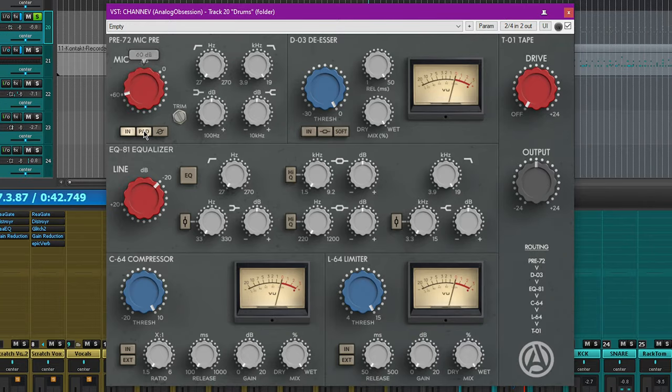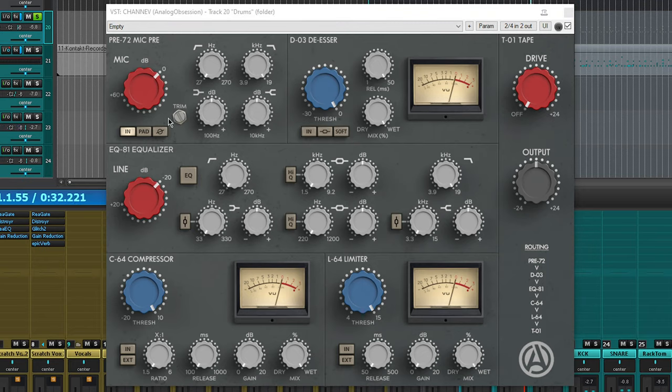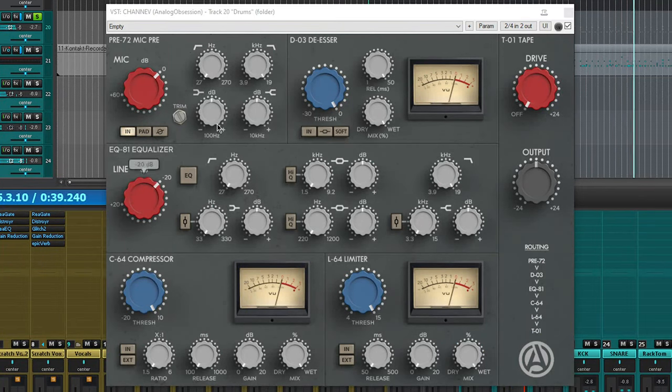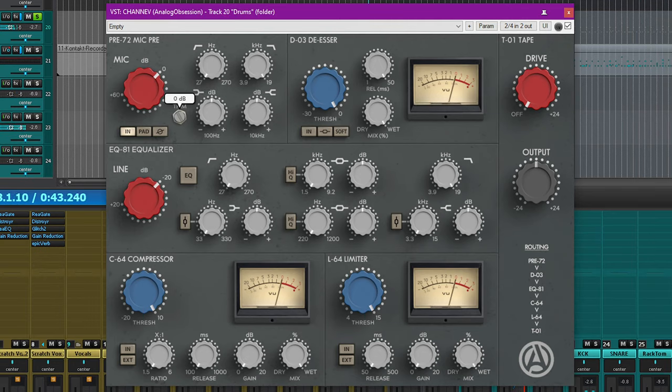You can also pad in order to reduce the amount of input gain. I don't hear the pad button making any difference at zero, though, so I wonder why that might be. Another simple input knob is the trim, which acts as an input gain section — if you adjust the trim down, the volume increases. There's no volume difference at all when you turn on the pad and turn the trim all the way down.